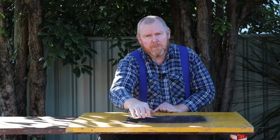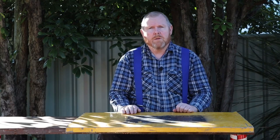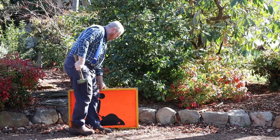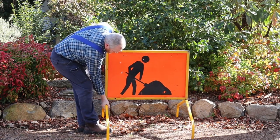I bought these signs from my local tip shop a few years ago but I only got the bare signs, so what I've been doing up until now is hammering a peg into the ground and slipping the sign over the top of it. That's worked okay but I recently got a pair of the proper legs for these signs which work a lot better.